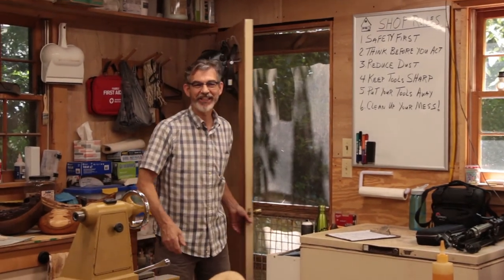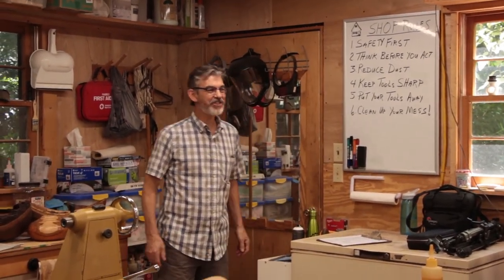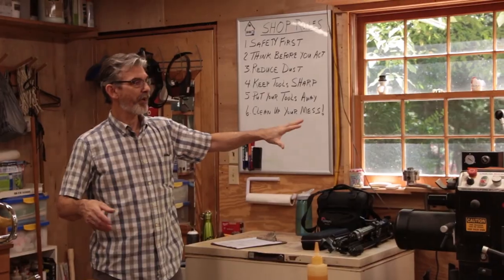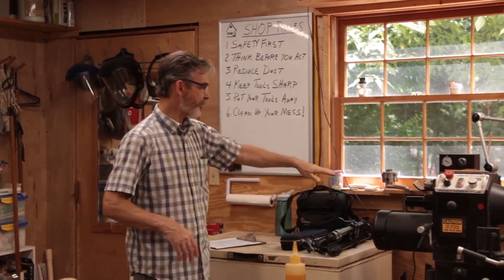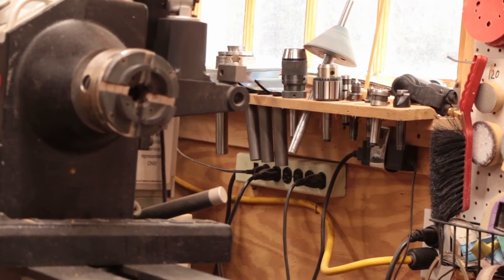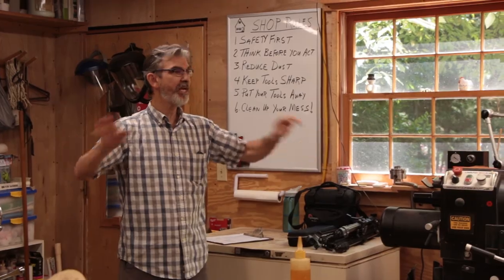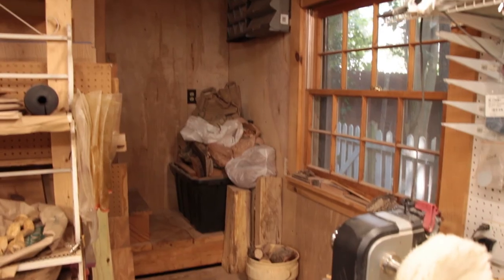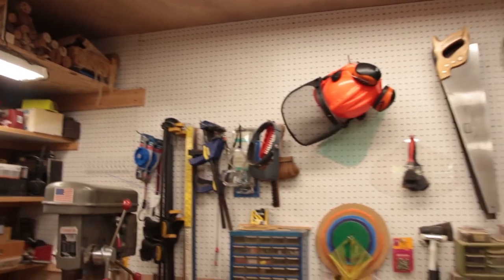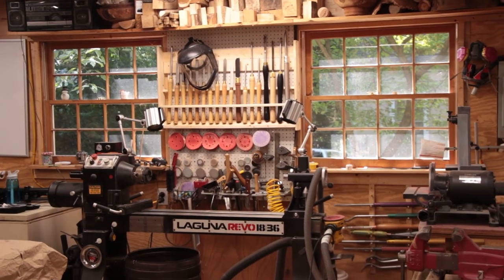A lot cooler in here — feels good. So this is the inside of the shop. It's a 20 by 20 shop. When we first got it, the walls were bare, just two-by-four framed in. The windows were in place already, which is great for cross ventilation in the summertime. We insulated the whole place and put electrical in — plugs above the workbench all the way around. Then we insulated and plywood-covered the ceiling and walls, and put pegboard wherever we could hang things. Did all of that before we moved any equipment in.